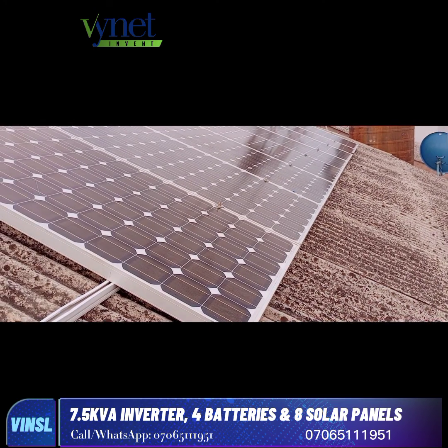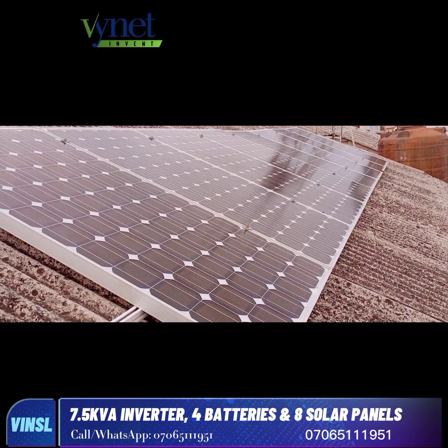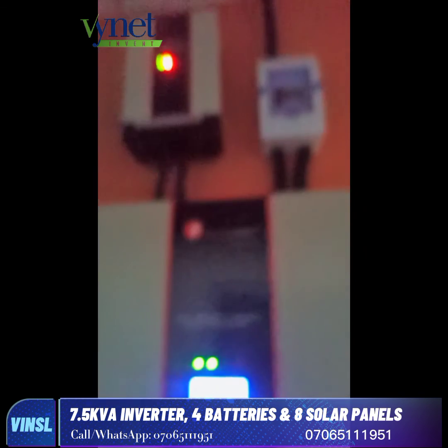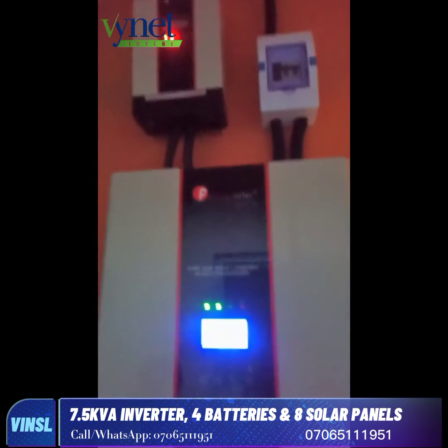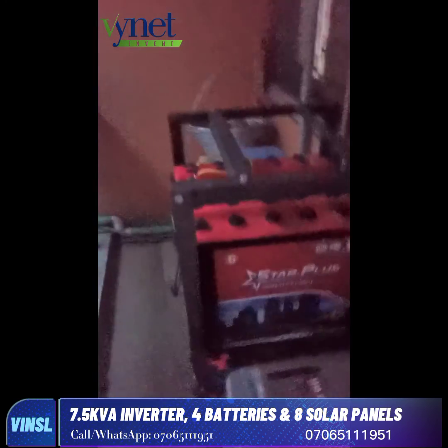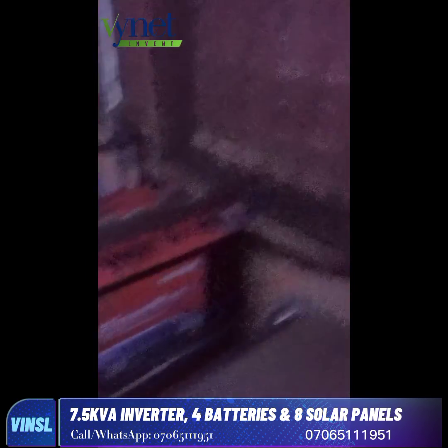All 8 solar panels are installed and working perfectly fine. We then terminated the wiring down to the system. You can see the inverter powered on and everything is working perfectly fine. The client was happy and the load is now powered.